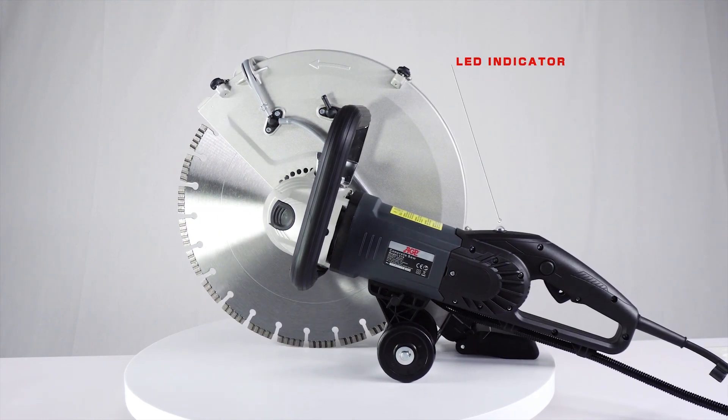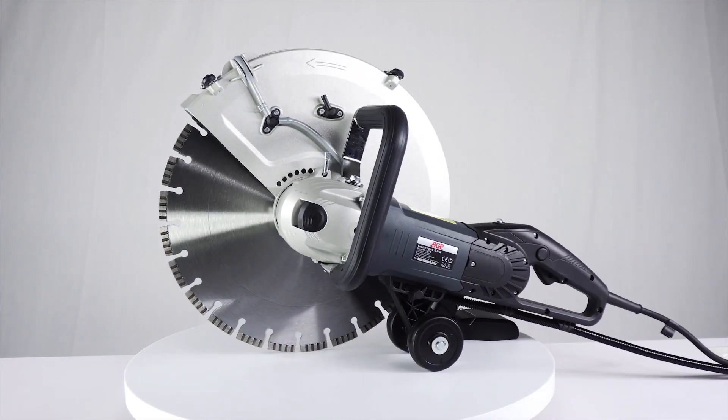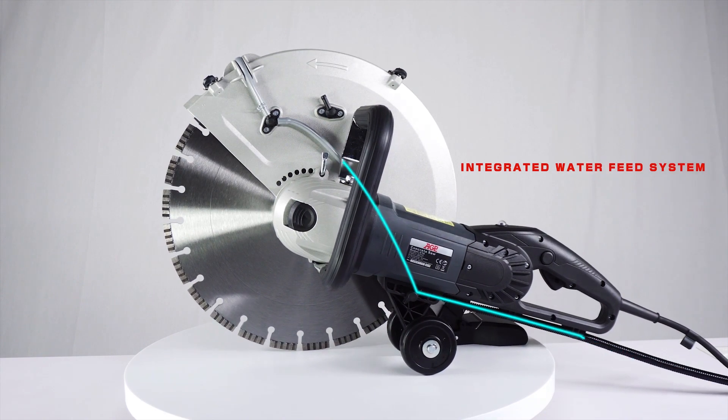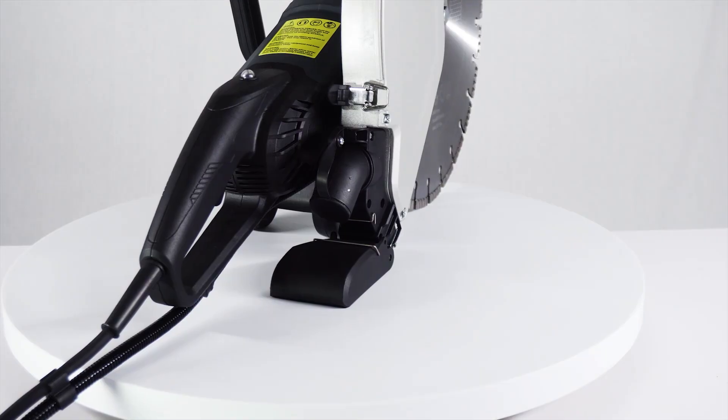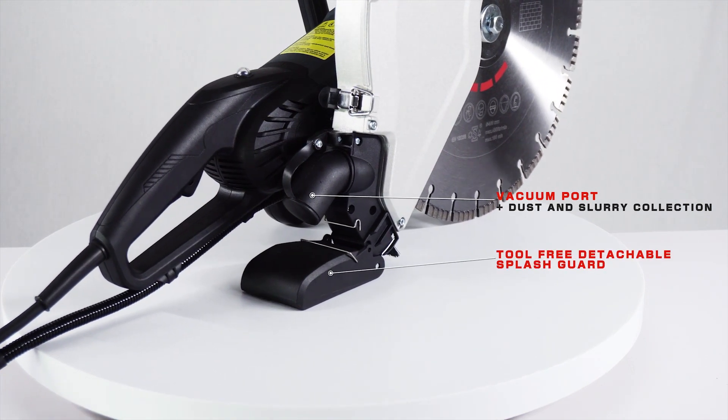It has an LED indicator that indicates when the machine is close to overloading. The C16 has an integrated water feed system, a vacuum port for dust and slurry collection, and a detachable splash guard for slurry management.